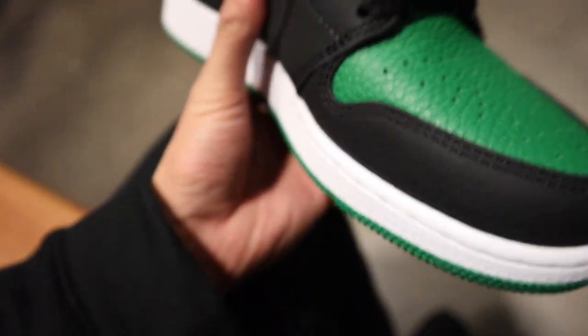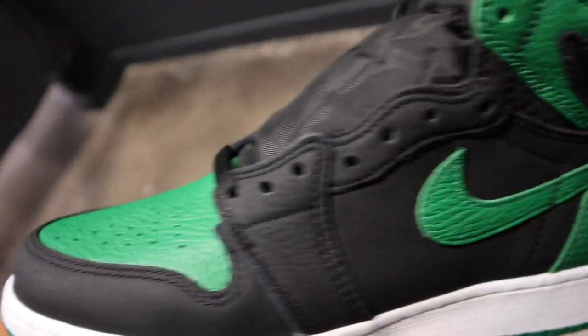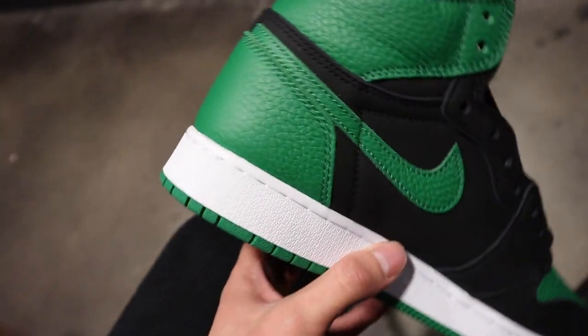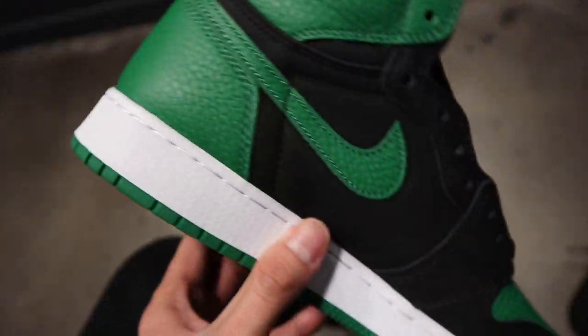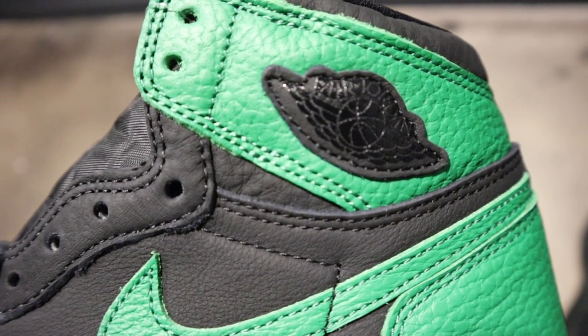Got the green and this wrinkly tumble leather. If you're a Celtics fan, this is a must-cop for sure. If you're a fan of the Pine Greens that came out last year, this is definitely going to be a must-cop. Look at the wing with the patch — that's fire.